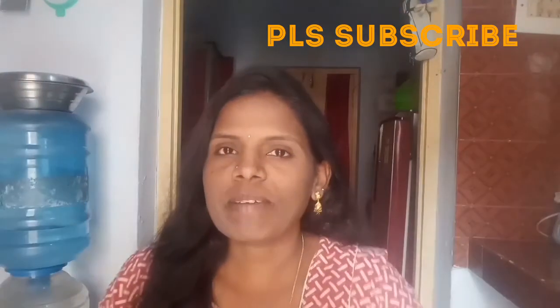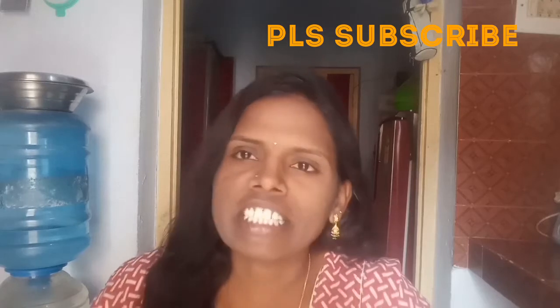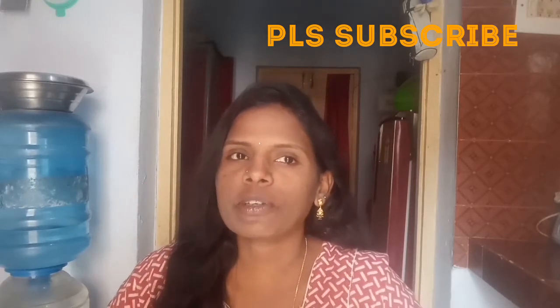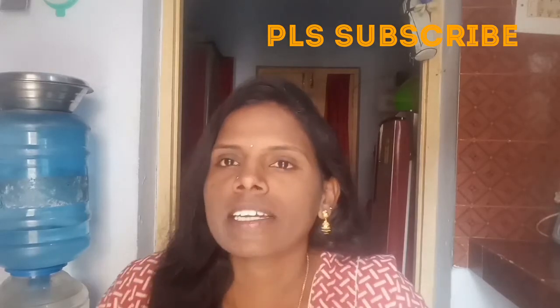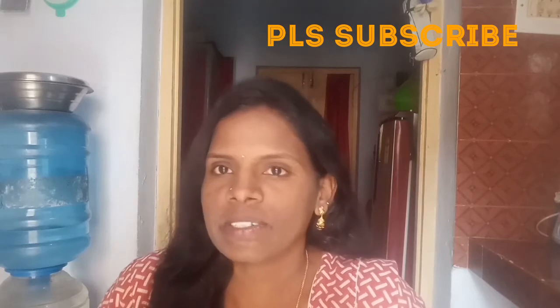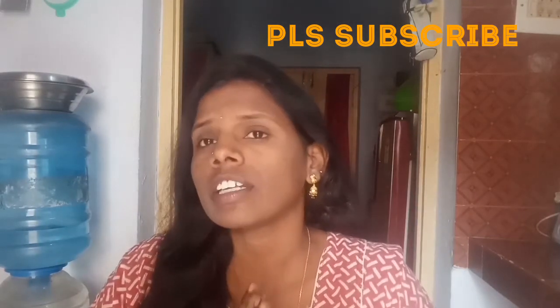Hi friends, welcome back to my channel. You are so good to see you. I will try to share it with you. One of the heroes is that I will show you a little interesting topic. I will show you the entire team — that's the intention to be all about everybody. We are all about each other.